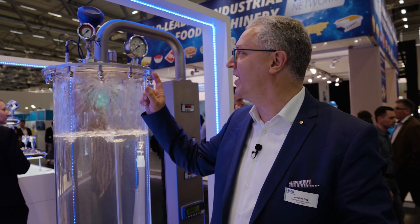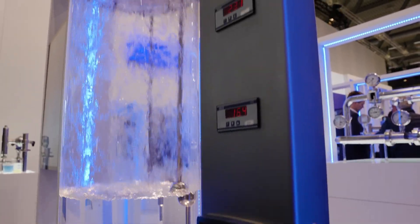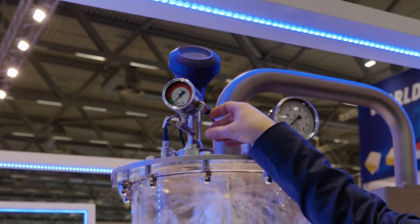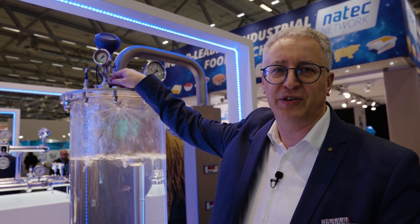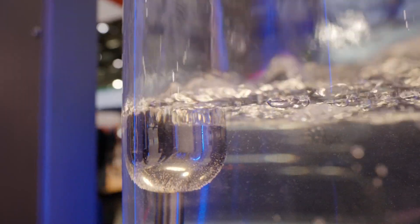I will show you a highlight and a special development for the dairy industry. This is a pressure transmitter with a diaphragm monitoring system, which is perfect for UHT systems.